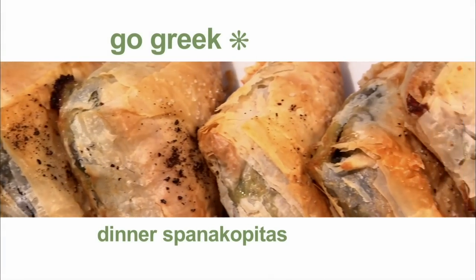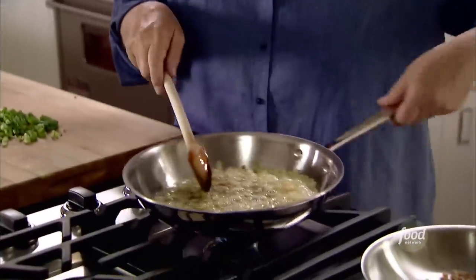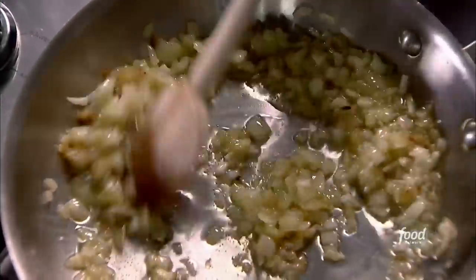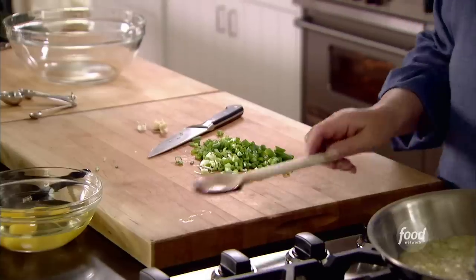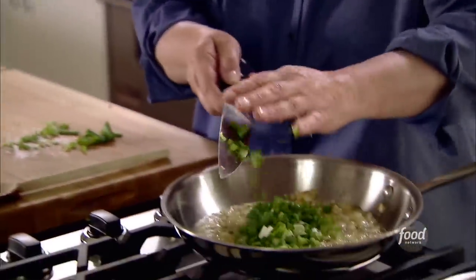Spanakopitas — crispy phyllo wrapped around spinach and feta cheese. I've got a quarter cup of olive oil and a cup of onion that I've let sauté for about five minutes, just until it gets really tender. You don't want it to turn brown. I'm going to add three scallions and just let them cook for another few minutes.